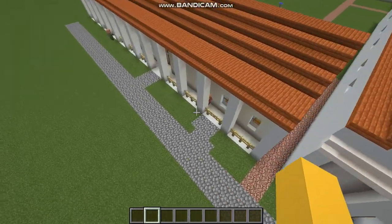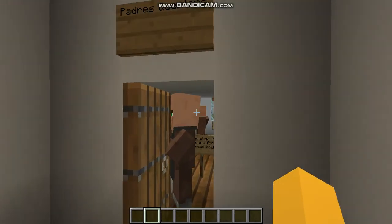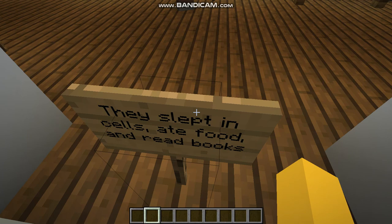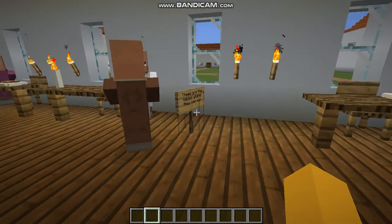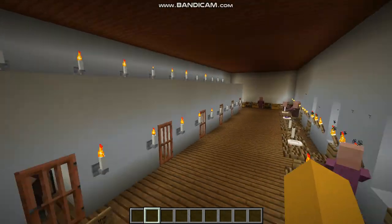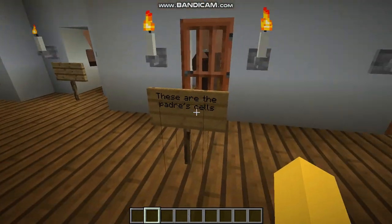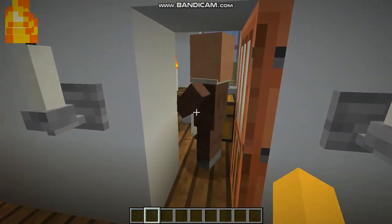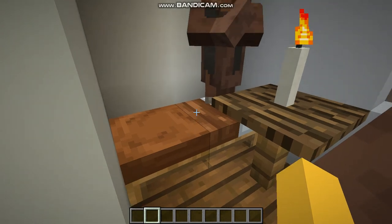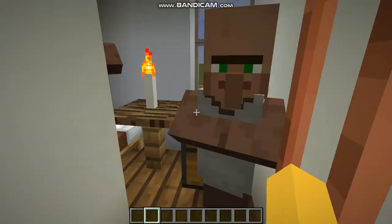All the way over here is the Padres' Quarters. They slept in cells, ate food, and read books. These are the tables where they ate. And over there is their bookshelf where they read books. And here are the Padres' cells. Over here they had a tiny bed with a table and a candlestick so they could read and write.